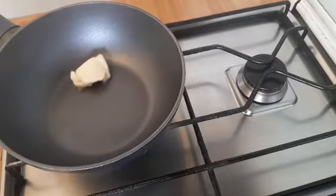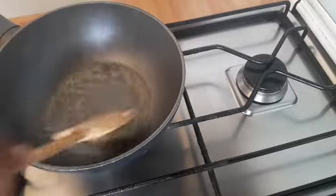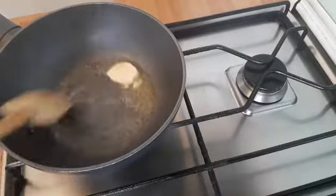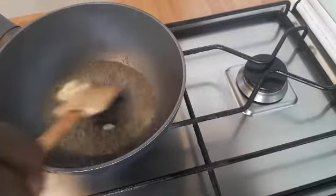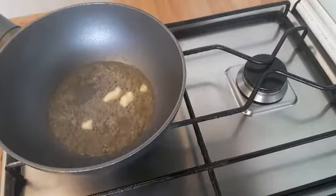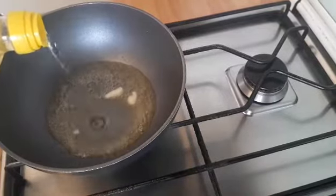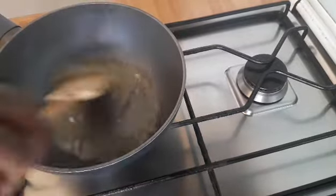I will start by adding one tablespoon of unsalted butter into my frying pan. I will allow it to melt before adding a little bit of oil — at least one tablespoon of oil.